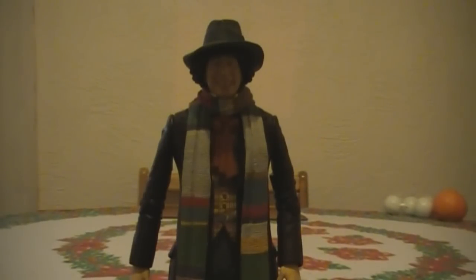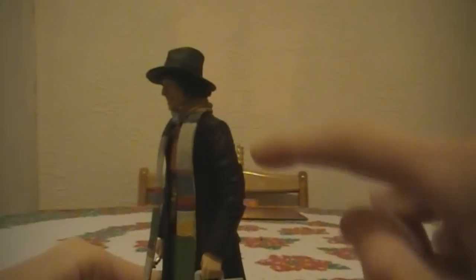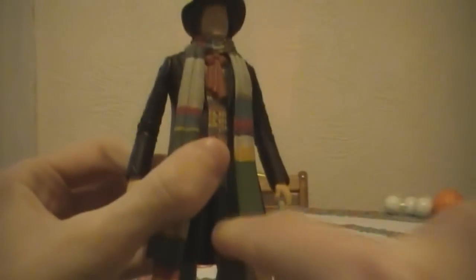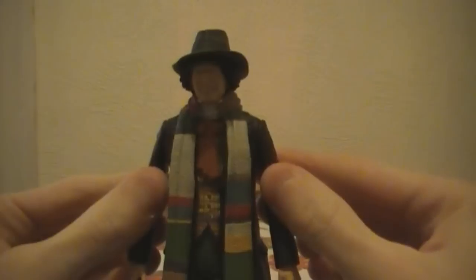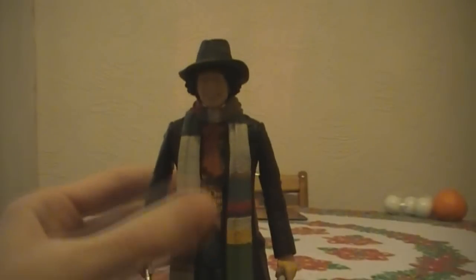Here is the figure out of the packaging. Starting with the articulation: there's articulation at the top half of the arm, at the elbow, and at the hand so you can spin things around. He has knee articulation so he can bend his knee, and articulation at the top of the leg so it can swivel. He also has articulation around the hip area, though I haven't turned that yet as it's new and very stiff. The head also turns slightly.